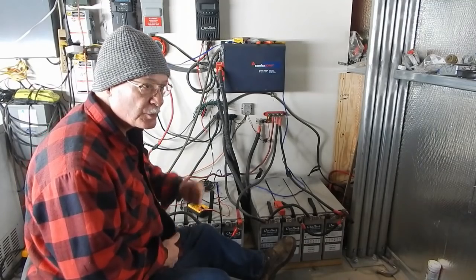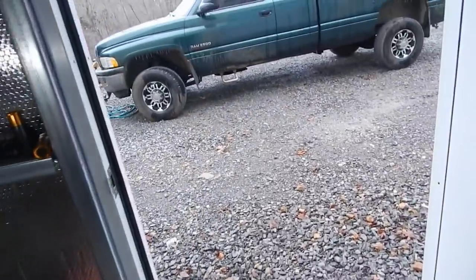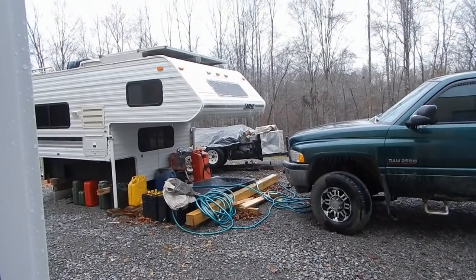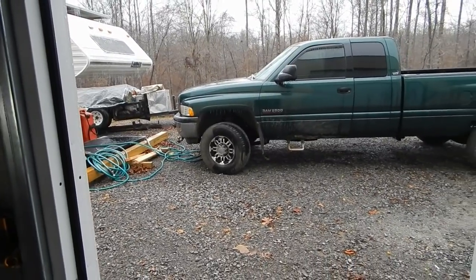I'll take you inside the grouse where it's warm. It's like 30 degrees here today. I'll show you outside — it's absolutely miserable. Freezing rain. The truck and camper are actually thawing out, finally. I think it's up to like 35 now.